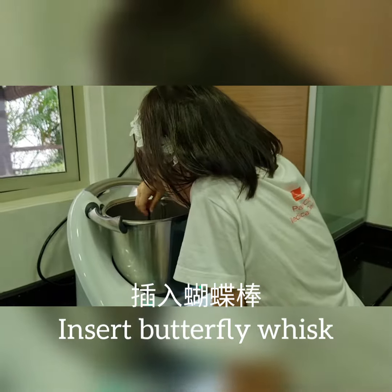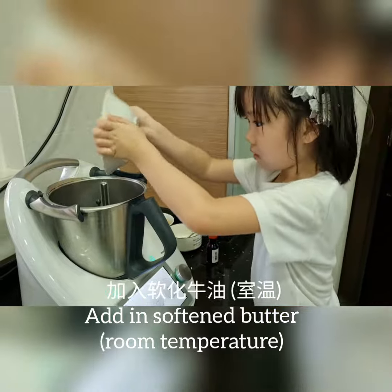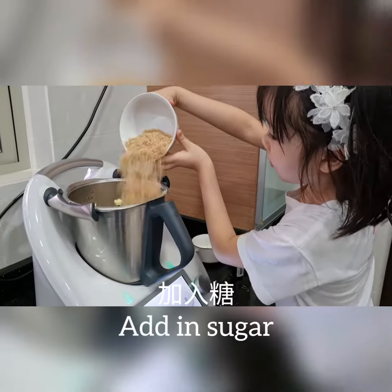Add in Butterfly Wigs. Add in butter, add in sugar.